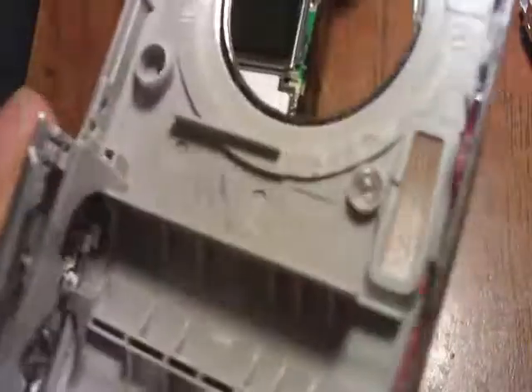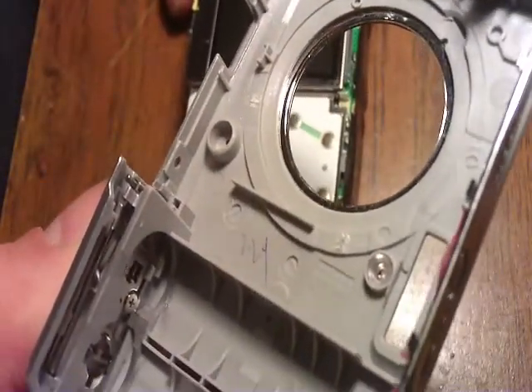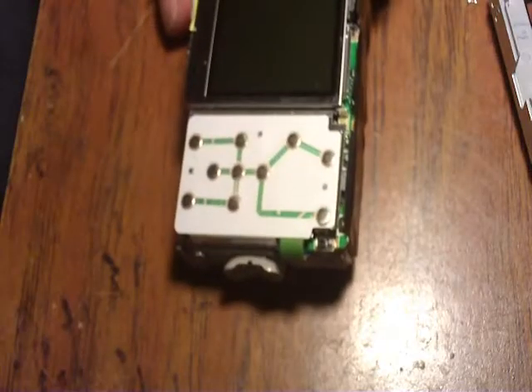If you're doing a build, right now is a real good time because you can use the front cover as your template. Mark out your case, then go put it back on.